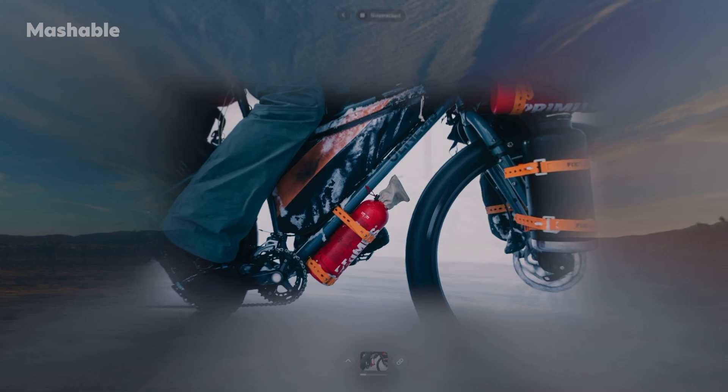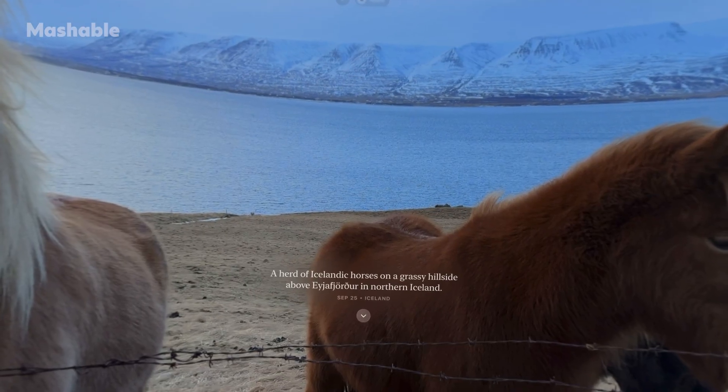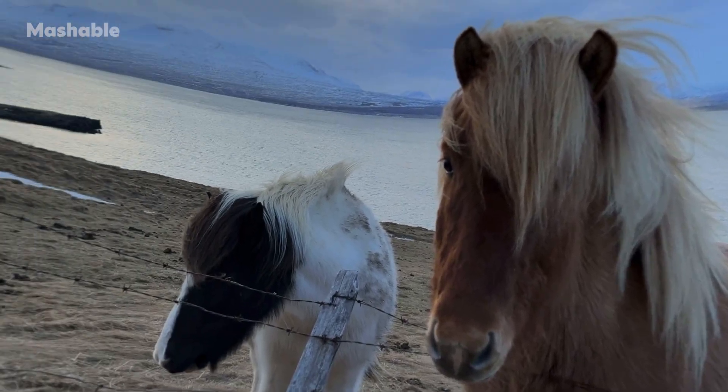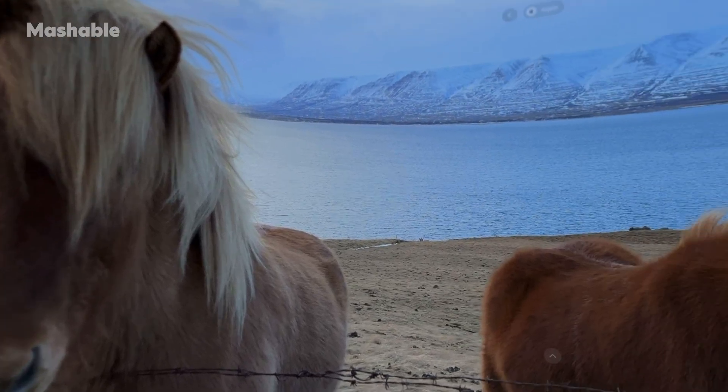The transformation into a spatial photo happens very, very quickly. Looking at your photos that way really does take you back into the moment when you were there. It's not always flawless — sometimes the 3D is a little bit off — but for the most part it works very cleanly.